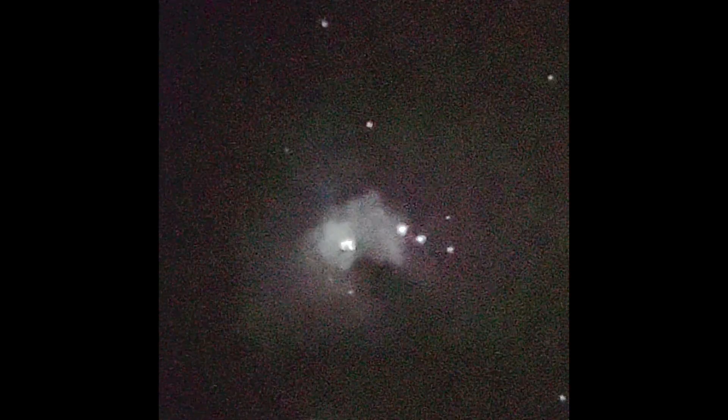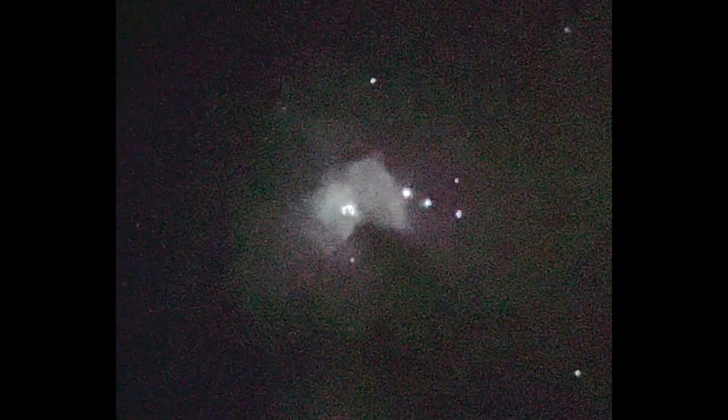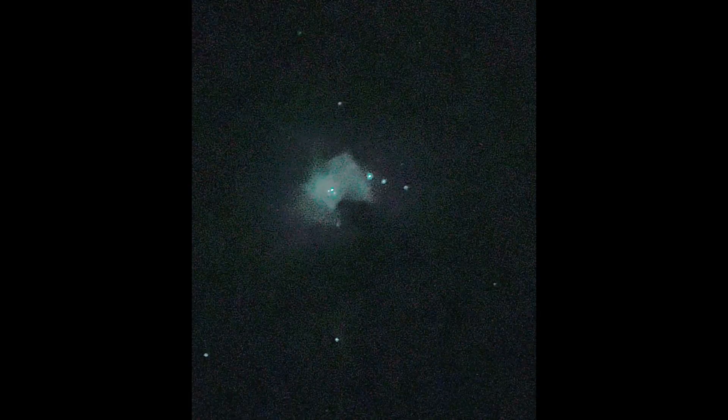Okay, you guys tell me if you see it — it's right there. This is unfiltered. Kind of looks like a C. You can clearly see the Trapezium right there in the center, three of the stars. Now let's put the broadband filter in. Okay, same power — now this is with the broadband filter. I just don't know if the cell phone is able to capture the wings of the nebula more, but in the eyepiece I can see more extension.